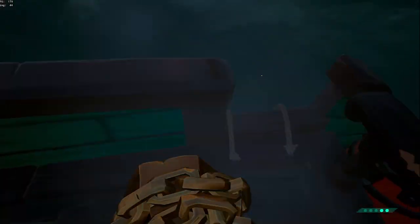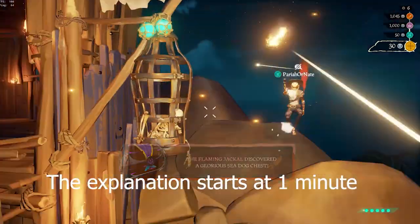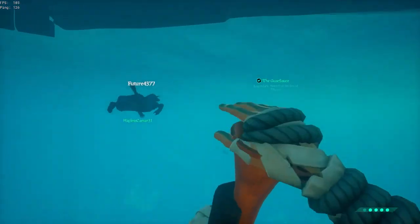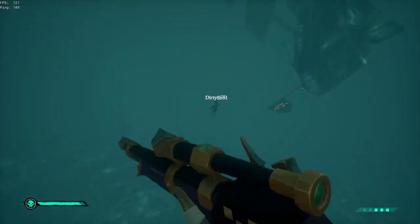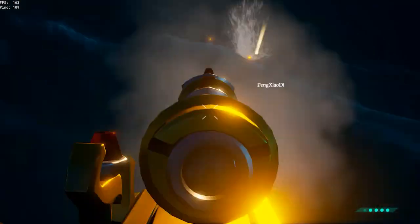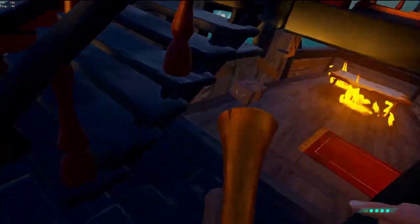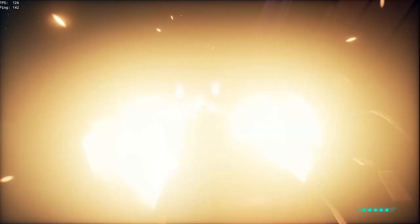Hello everybody. I've gotten the question a handful of times — how do you double gun, how do you animation cancel? Animation cancelling is one of the big reasons why people can do double gunning so fast. So I figured I would just make a video explaining it the best I can, put it all in one place. I'll be explaining what animation cancelling is, how people do it so well, giving tips and tricks, going through the motion slowly. In the background you'll see some of my clips and clips sent in by my good friend Vin — thank you very much to him.